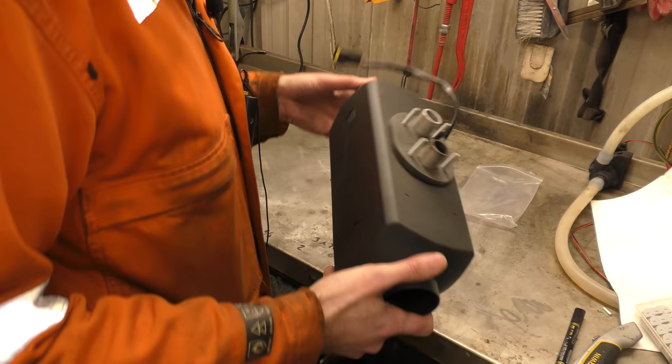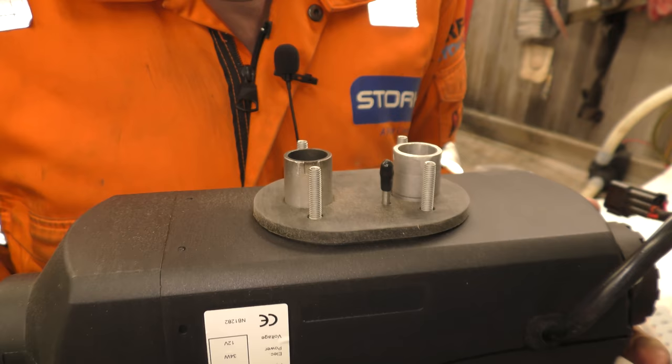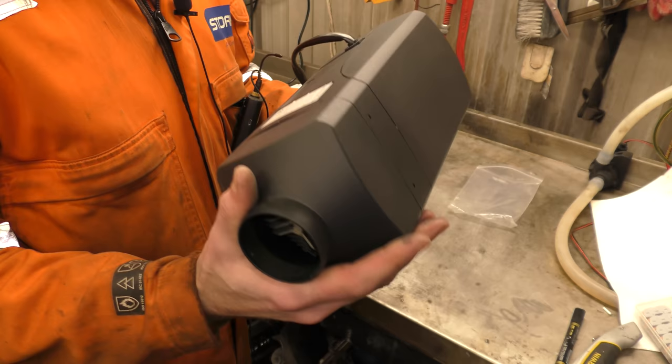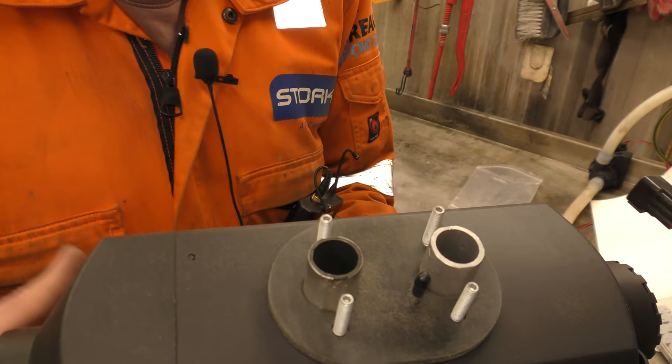Now, what do we notice from these two ports? One of them is dirty. This heater has been run and tested before it left the factory. That's kind of a big deal — that means someone has actually tested this to make sure it works. That's new and exciting. I've never opened up one of these diesel heaters before and had it actually black from being tested.